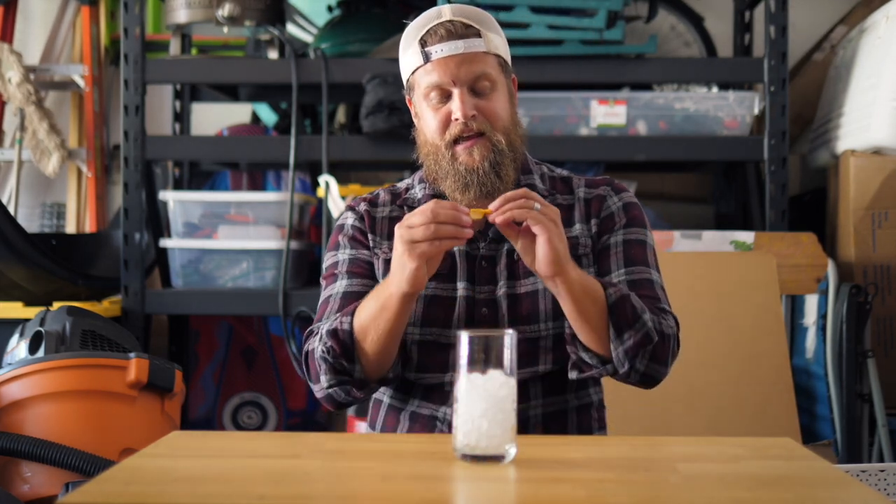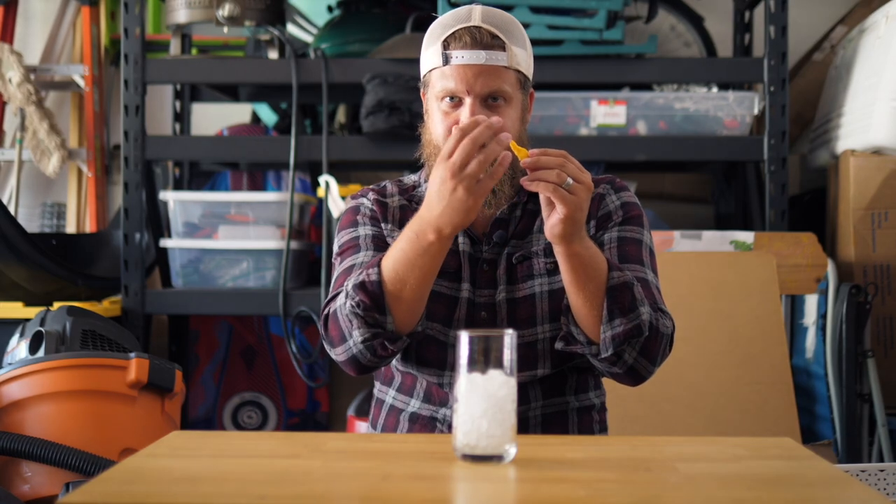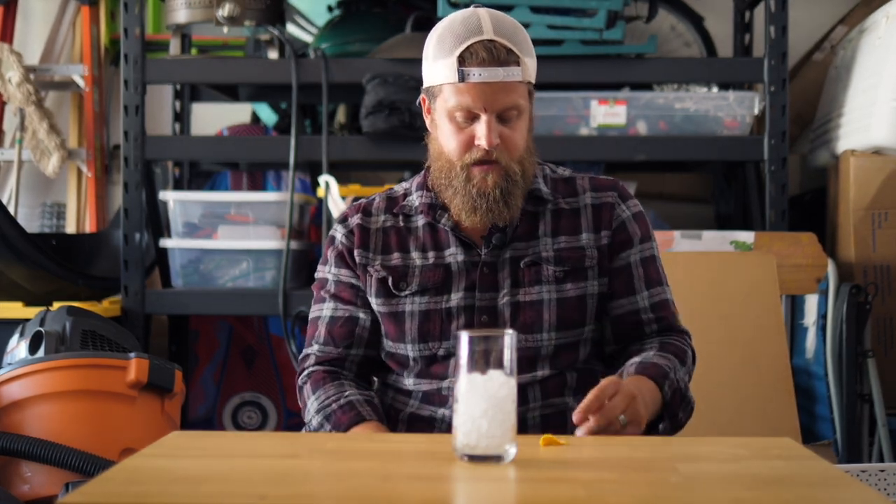An iced glass, a little piece of lemon — preferably a little bit of the outside and a little bit of the inside. A shot glass for measuring purposes.